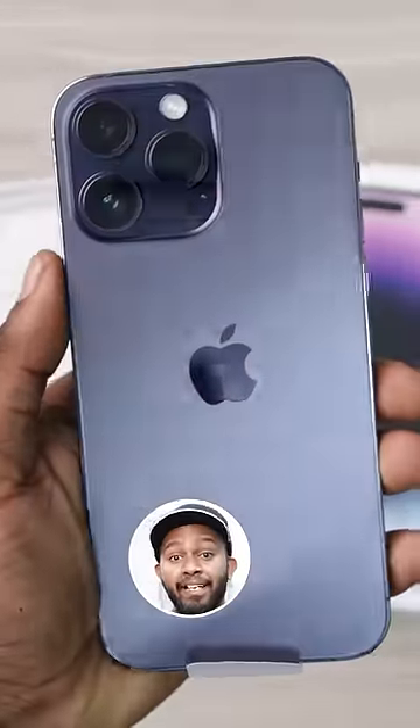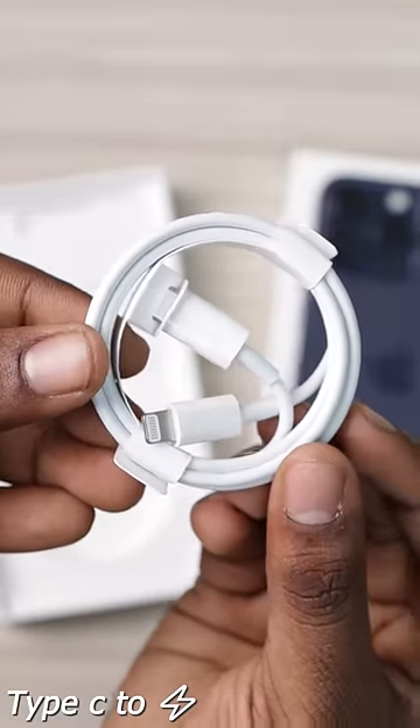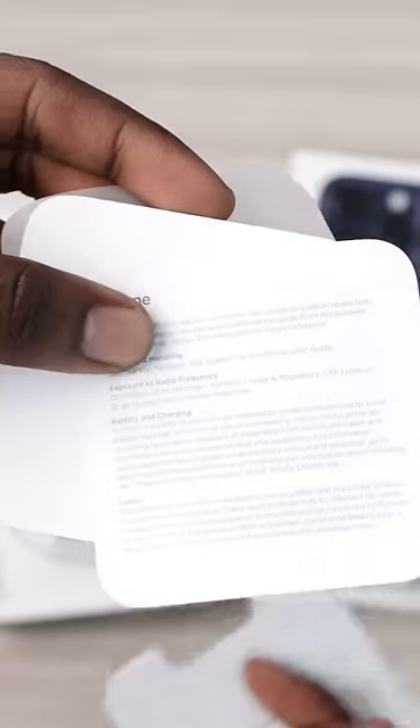I have chosen a deep purple color and it looks classic. In the box, I don't get an adapter, but thankfully a Type-C to Lightning Cable for charging and a pamphlet. In this case, one Apple sticker, SIM ejection pin, and some instruction manual.